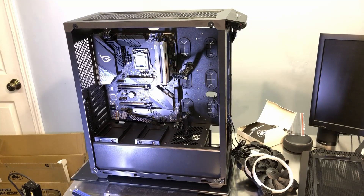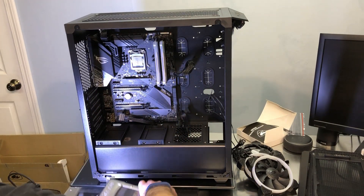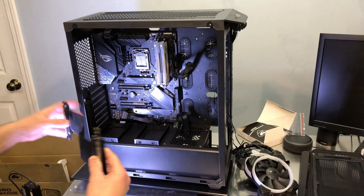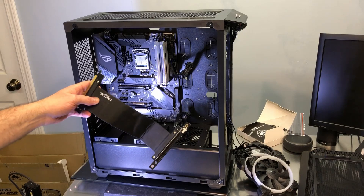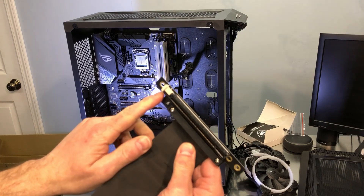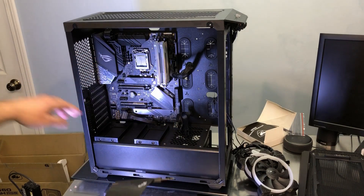I've got the power supply installed. Before I get the 360mm radiator in, I want to talk about the graphics card. This case has a vertical GPU mount. What you need before you can do that is one of these special PCIe extension cables — this one is from Fractal Design. These range from $30 to $60 depending on the brand, and you have to purchase one separately. It has mounting holes that secure to the floor of your case on top of the power supply area.